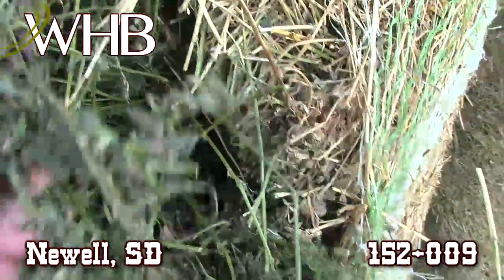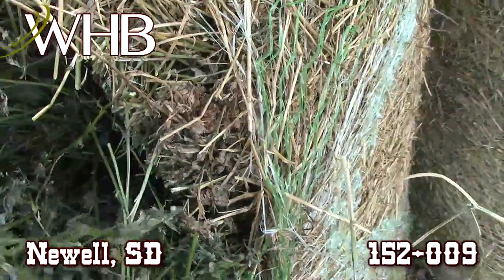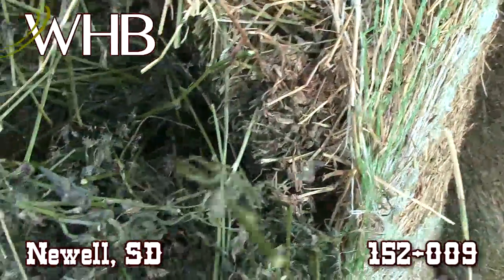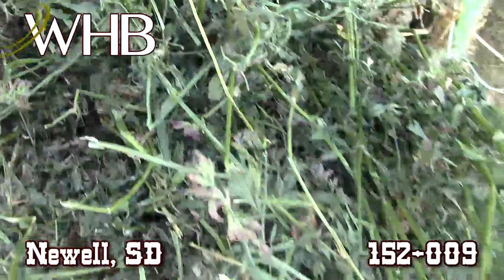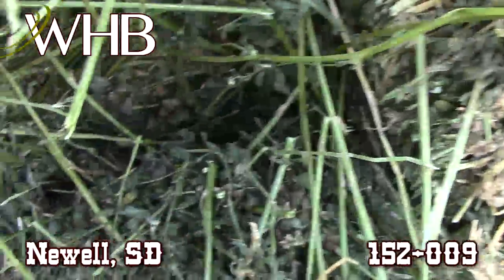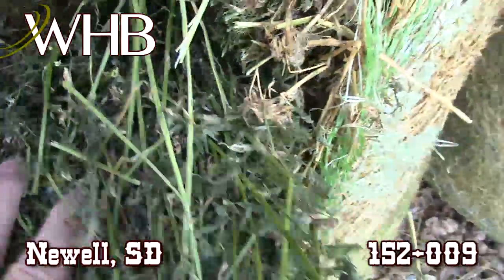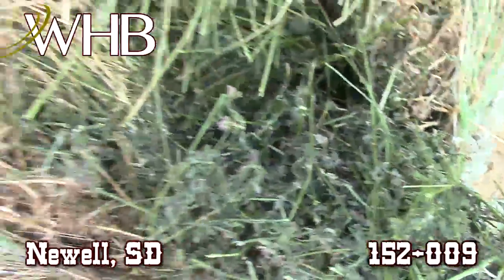This is some really nice hay. The stems are soft and real fine.